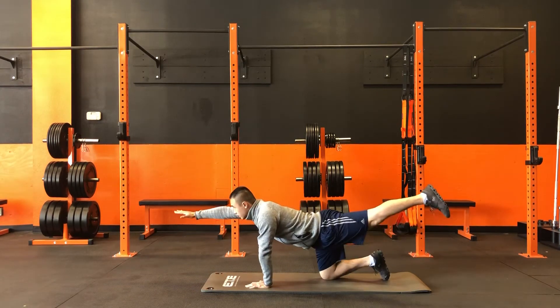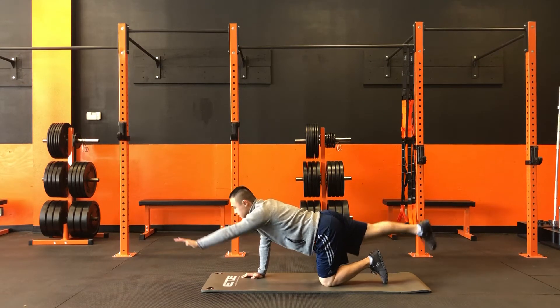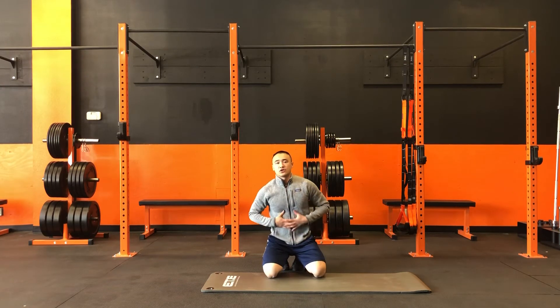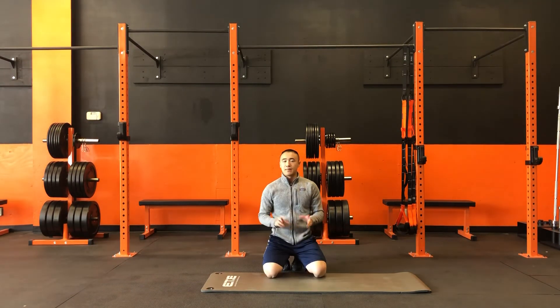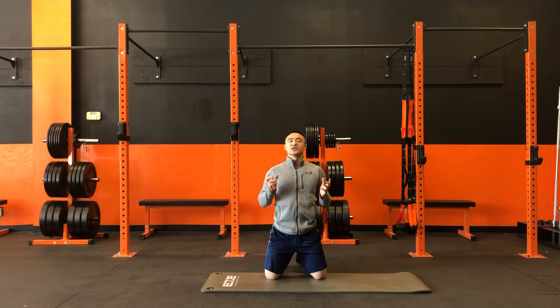So again, reach out and away. While we're doing this, we want to make sure we engage the core muscles. It is about balance, so don't worry about how quickly you get through these movements. Take your time, maintain as much balance as possible. And that is our bird dog.